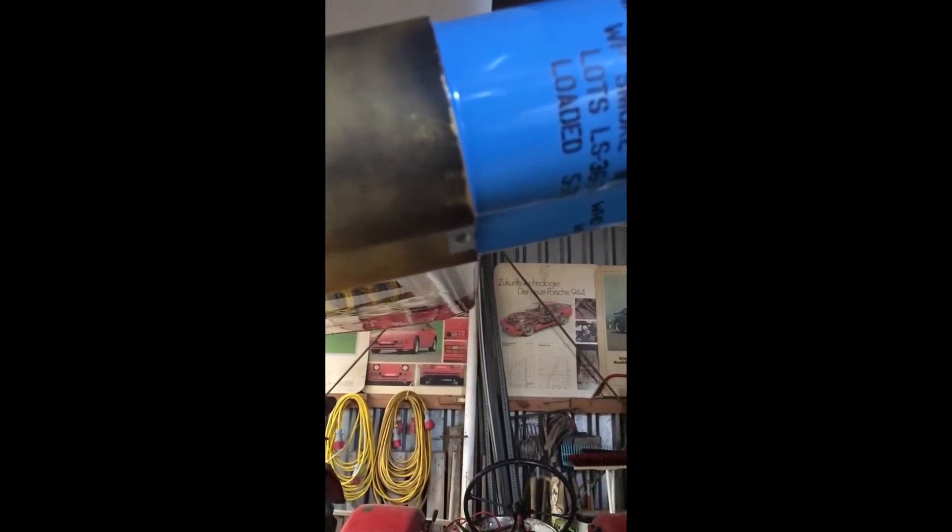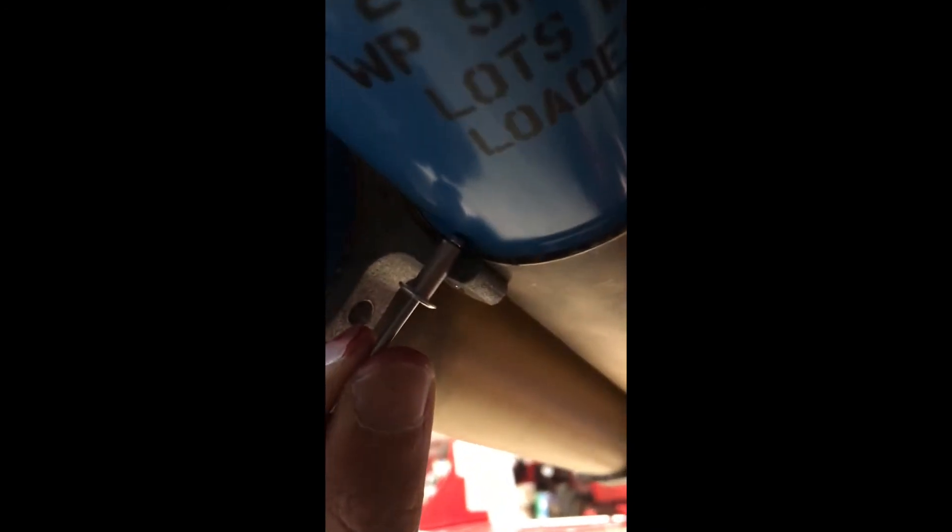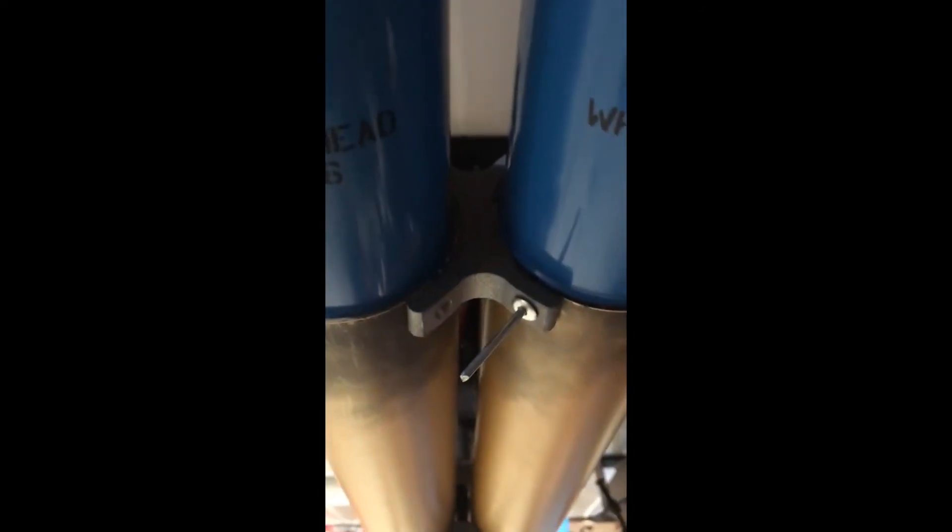Just drill a hole and then put the rivet inside. As you can see, it is a standard rivet. About the length, it should be more than half inside. So put it inside and squeeze it.